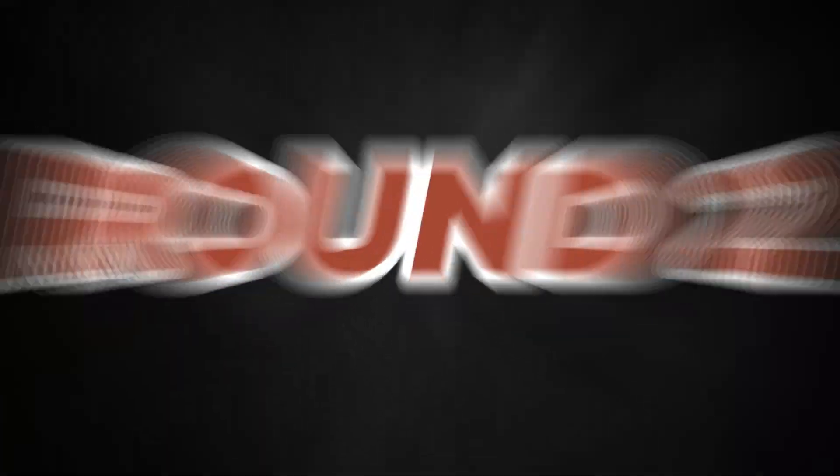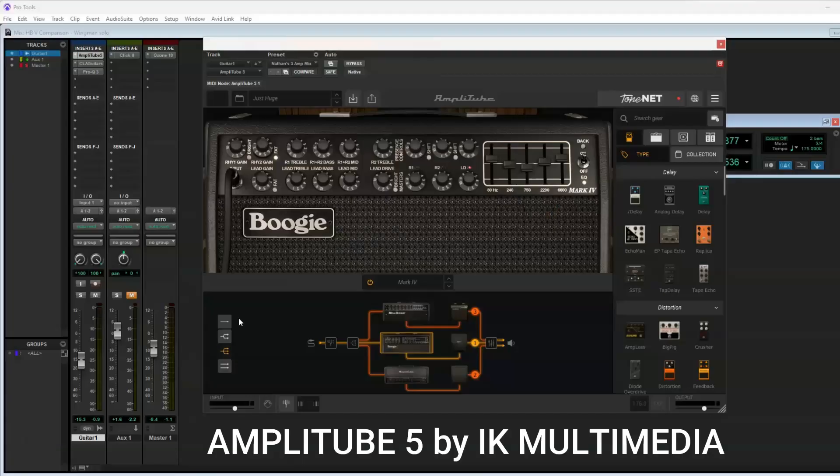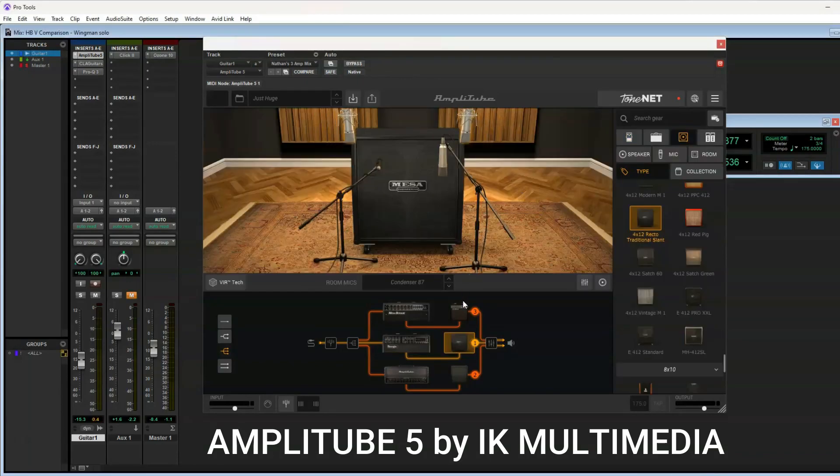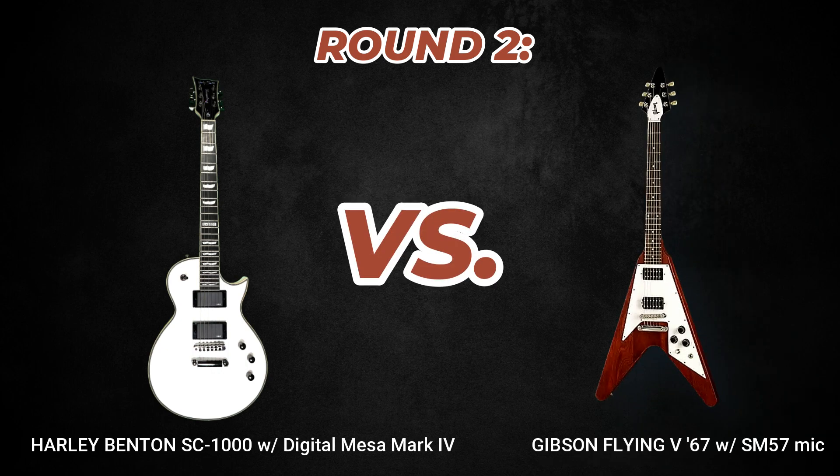Round two adds a twist. You're about to hear a Flying V through a Shure SM57 mic and a Harley Benton through Amplitube's virtual Mesa Mark IV amp — it's not even real. Can you guess which clip is which? Round two. Fight!